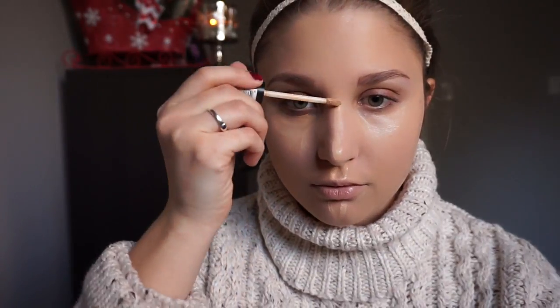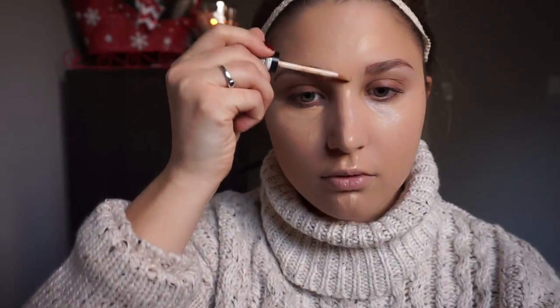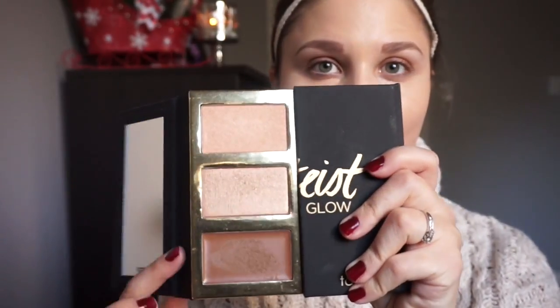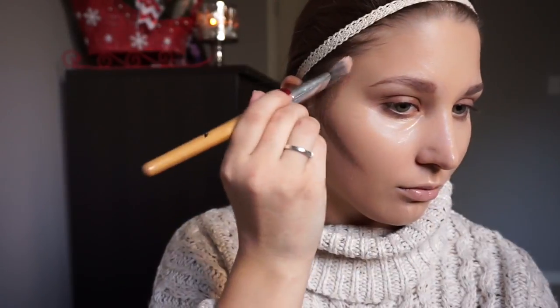Next, I'm taking the NYX HD Concealer in the shade CW04 to conceal and highlight. To contour, I'm using the cream contour shade from the Tarte Tartis Pro Glow Highlight and Contour Palette, and I'll be using that same beauty blender to blend everything out.